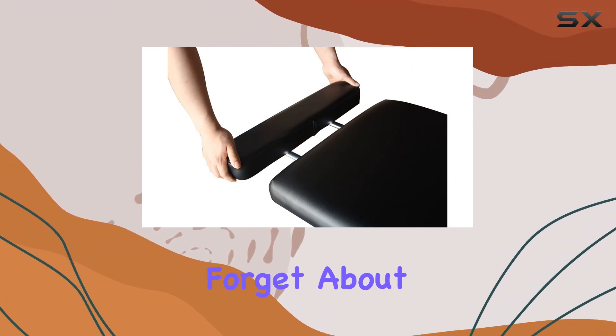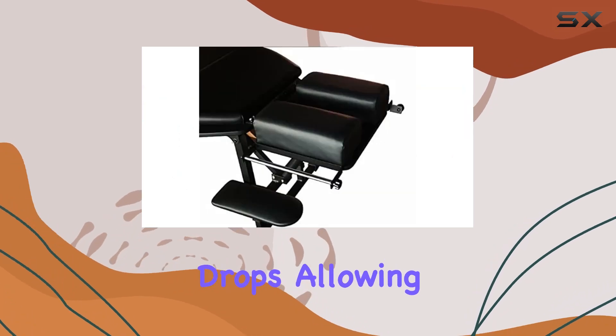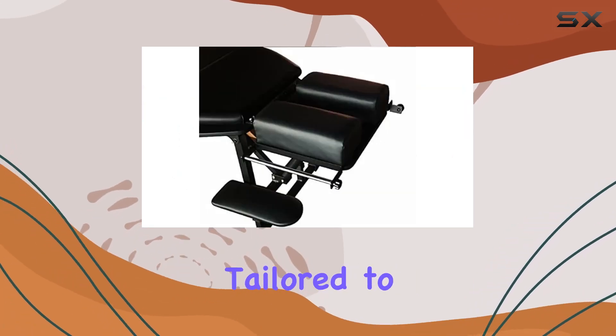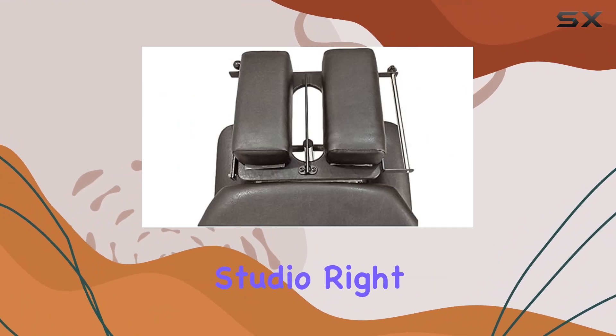But let's not forget about the drops. The Arena 180 comes equipped with both pelvic and thoracic drops, allowing for precise adjustments tailored to your clients' needs. It's like having a portable chiropractic studio right at your fingertips.